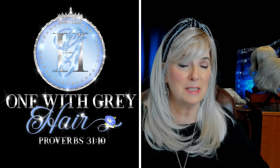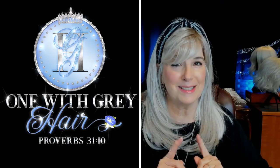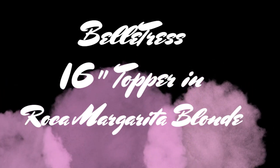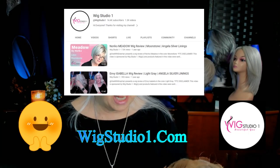Put a headband on a wig and nobody's ever going to know that you have a wig. And this isn't a wig — this is a topper. This topper was sent to me for review by Wig Studio One, so I could review it for the Wig Studio One YouTube channel. I'm going to give you a sneak preview on my channel today. The video I've done for Wig Studio One probably won't be up until next week or so.